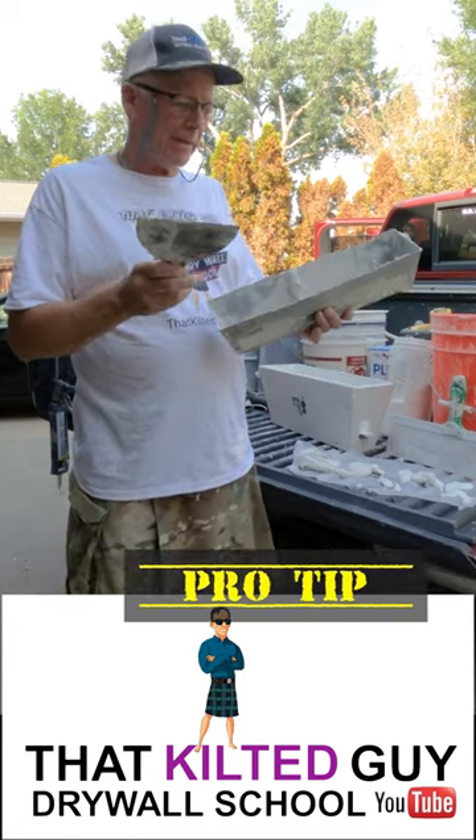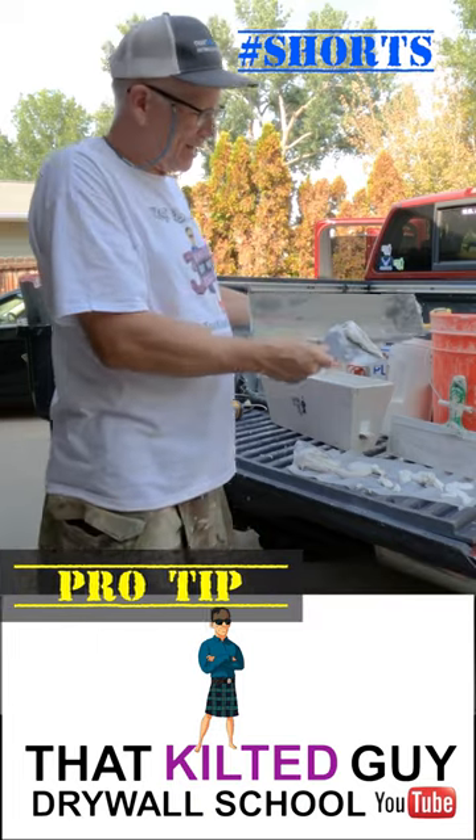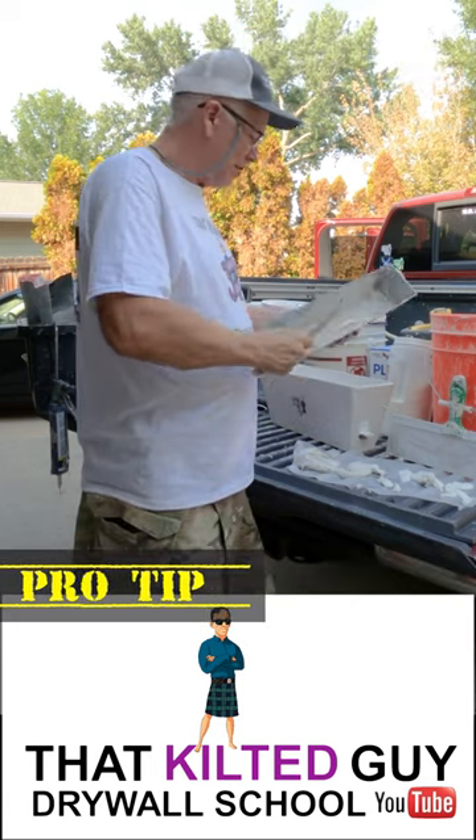Hey, if you mix up a lot of hot mud like me, here's a little tip for you. When you get done and you need to clean up that last little bit, have something like a piece of plastic or some scrap, and throw it on that.